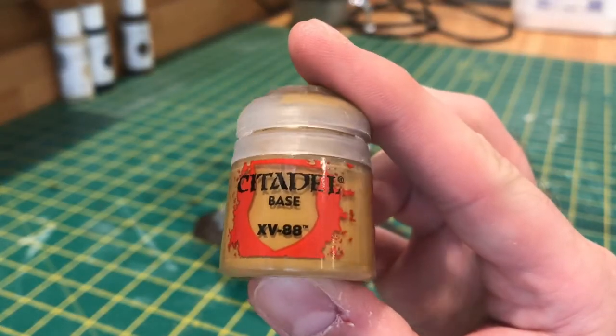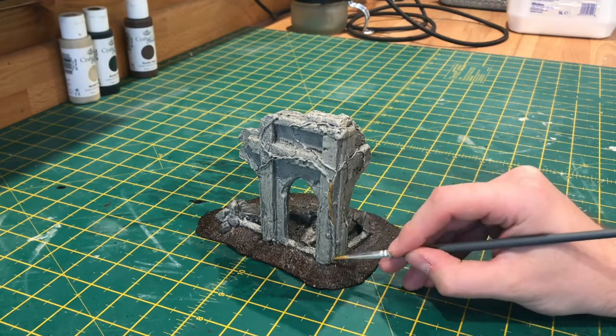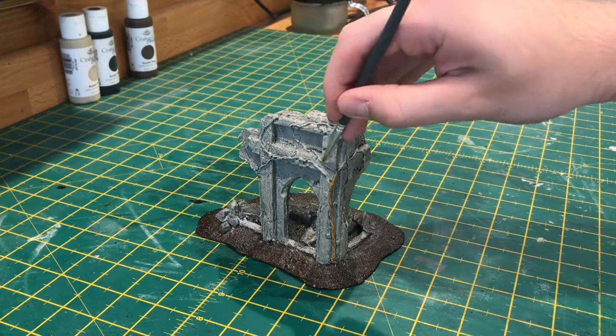Now I'm going to use Citadel's XV-88 paint to pick out all of the vines, just being careful not to spill over onto any areas we've already painted.